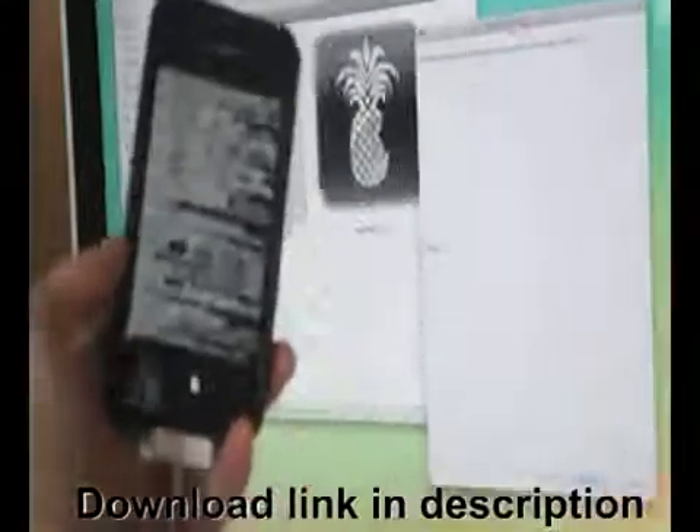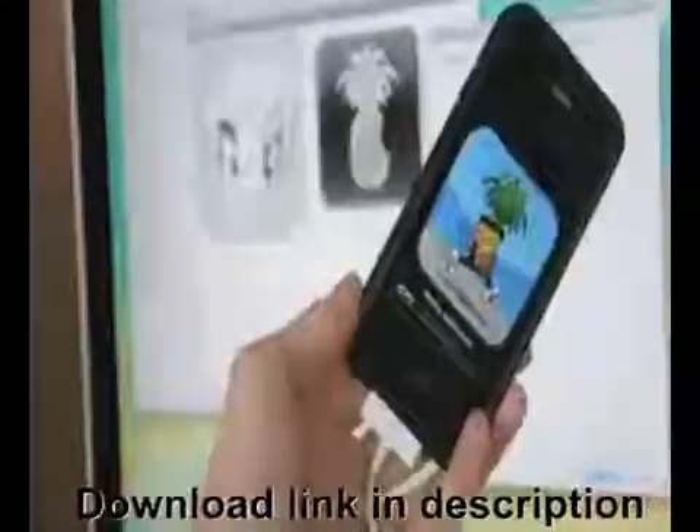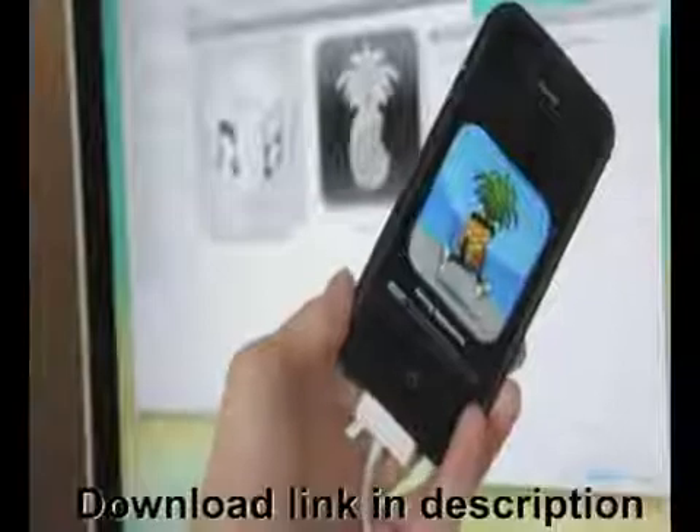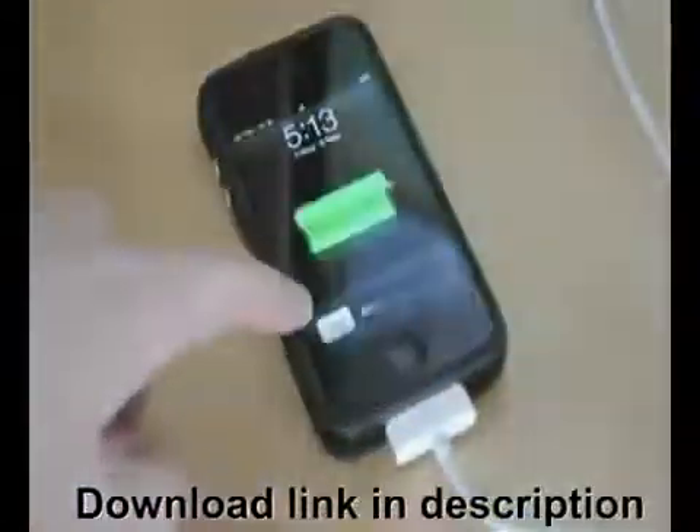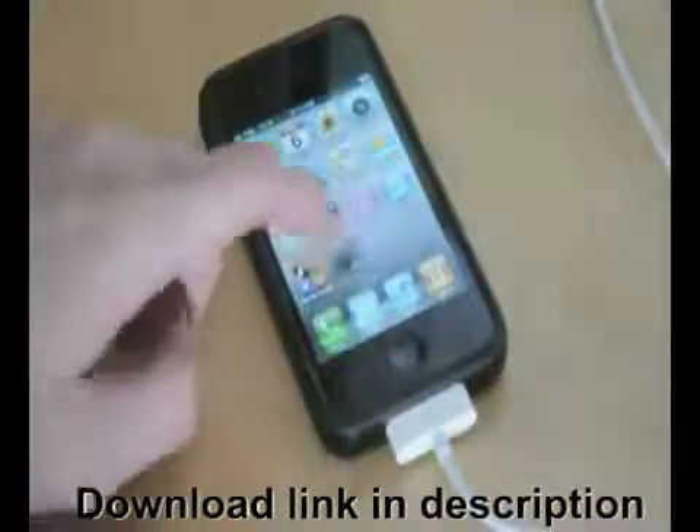Now just wait for your device to be jailbroken — it should restart with Cydia installed. If you did it correctly, congratulations, you have jailbroken your iPhone or iOS device. Now all you have to do is wait for it to reboot and it should be okay.